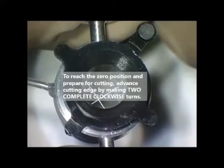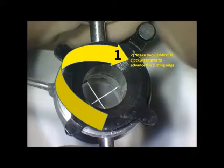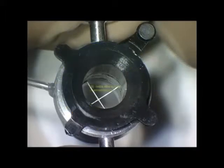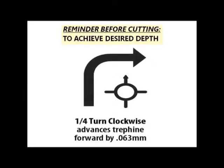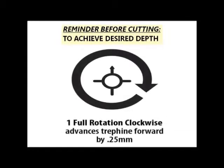To return to zero position on the corneal surface, rotate the indicator pin two complete turns clockwise. Always use the larger indicator pin as a reference. To achieve desired depth, each quarter turn clockwise advances the trephine by 62.5 microns. Therefore, each full rotation clockwise advances the trephine by 250 microns.